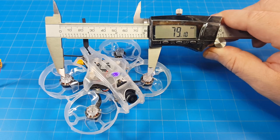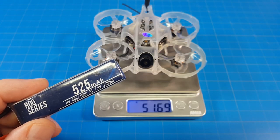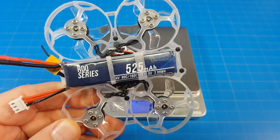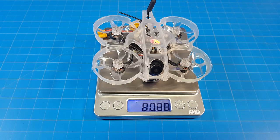Motor post to motor post, I'm getting 79mm. It weighs a little over 51.5 grams. I flew it on this RDQ 525 2S battery, which does fit snugly in the battery tray, bringing the flight weight up to almost 81 grams.